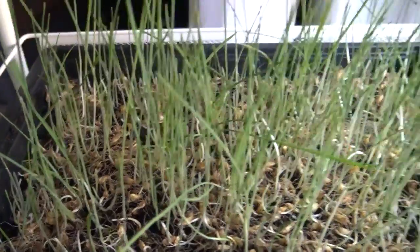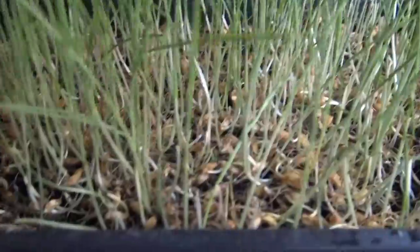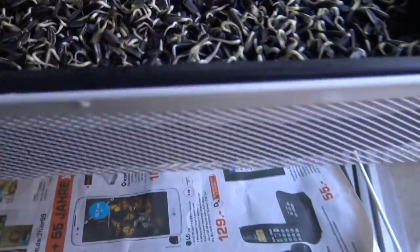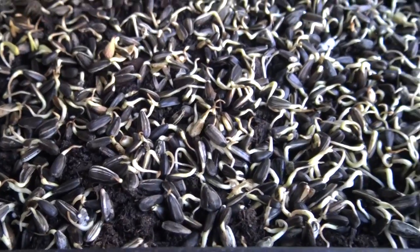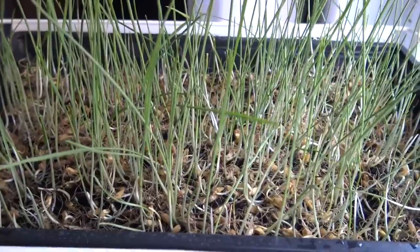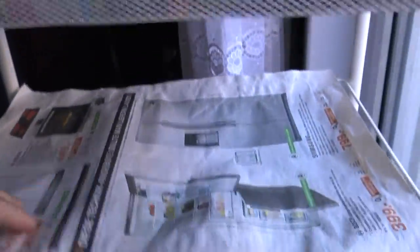Wir sind schon am Tag elf angelangt – ich habe dazwischen vergessen zu filmen. So sieht es jetzt aus: sehr grün geworden, das Gras. Es ist nicht ganz so dicht geworden – ich hätte vielleicht mehr Körner hintun können. Das sind jetzt Sonnenblumenkerne, die habe ich dazu gegeben, die sind schon gekeimt. So nach elf, zwölf Tagen kannst du die schon ernten. Das geht ganz einfach – einfach eine Schere nehmen und einmal von der Wurzel unten abschneiden.